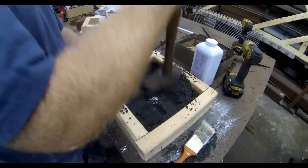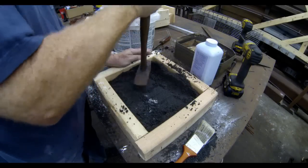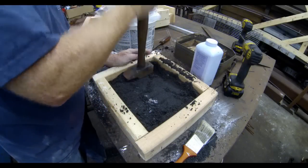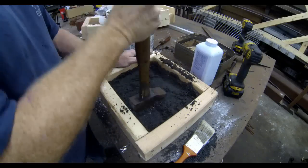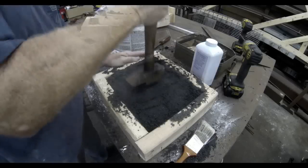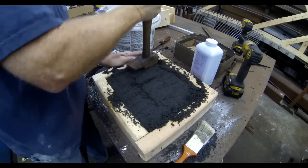You definitely want to pound enough to get all of the detail. Now, if you noticed on the title photo of this video I also have the words 'epic fail,' and you'll see why in a minute. A lot of these DIY projects don't really go as planned the first time. This particular casting definitely didn't go as planned.